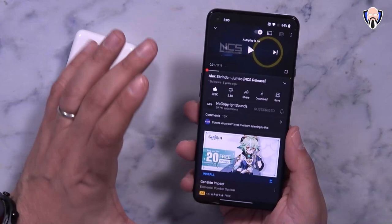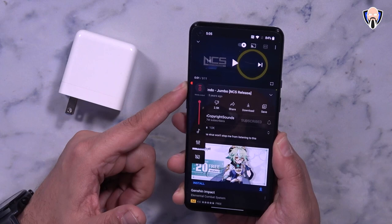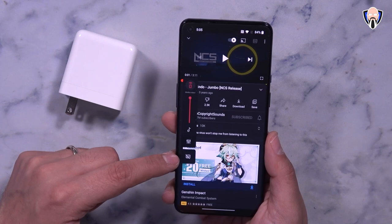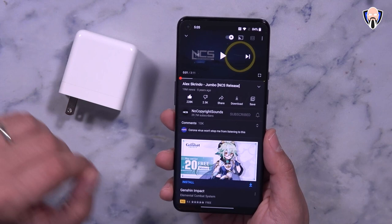Before we get into gaming, I want to share a quick sample of how the audio works. You can pick where the audio is going — Bluetooth headphones or built-in — and you're able to turn on captions and configure audio for all of them. We are fully supported with Dolby Atmos, a bottom-firing speaker, and top earpiece. I'll go ahead and turn it all the way up and let's listen to 'Jumbo' by Alex Quinto.